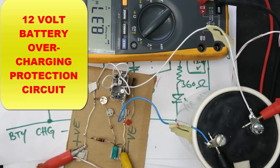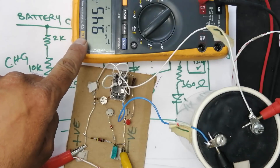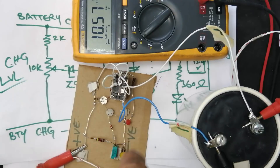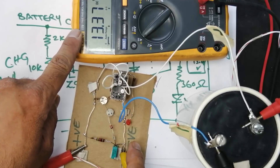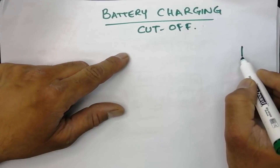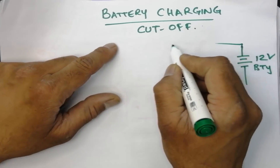Welcome to Hashibe Electronics. In this video we will discuss a practical circuit for protecting our 12-volt battery. This circuit is very easy to make, you can install it anywhere with a battery. It will cut off the battery when it is fully charged, so the charging cycle will be reduced. This circuit will cut the battery at a specific level and then it is safe. Subscribe to my channel if you are new, or if you are watching my videos for the first time, and press the bell icon.